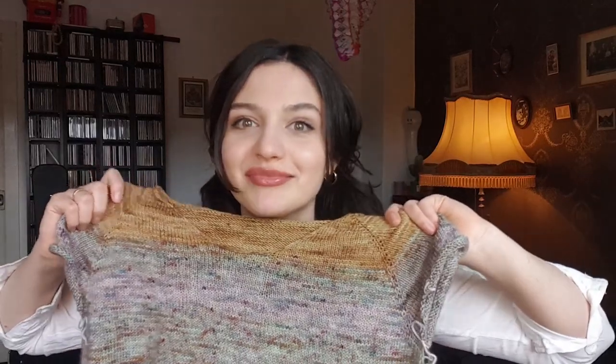That is my So Faded, which is a pattern by Andrea Mowry. If you're not familiar, it's a very, very popular pattern, so I'm sure you've heard of it. If you've been on Ravelry at all, you should definitely check it out. It's of course linked in the show notes — everything I mention, all the patterns, are linked in the show notes below.